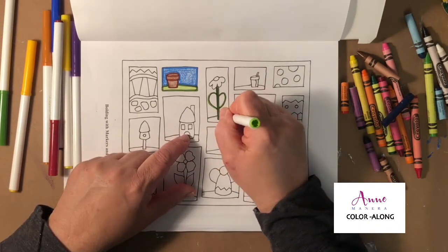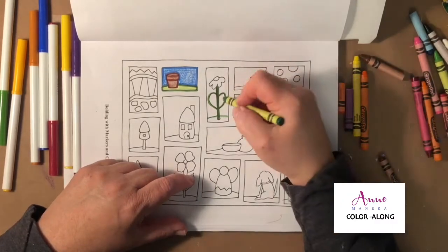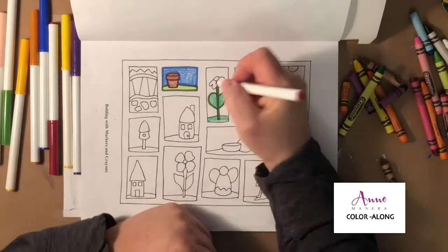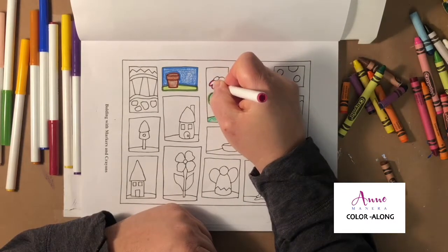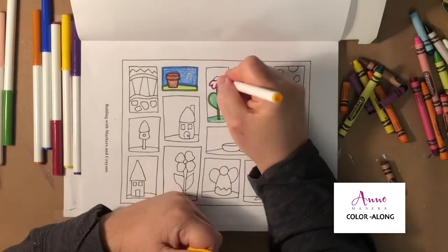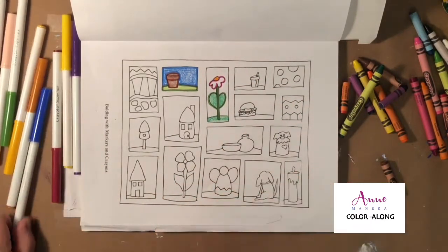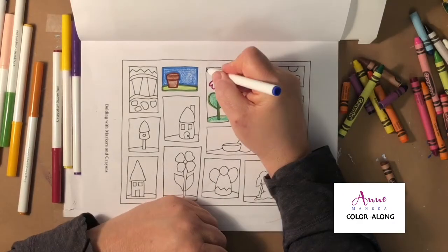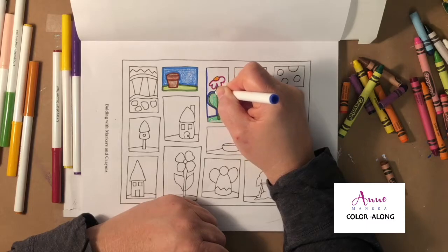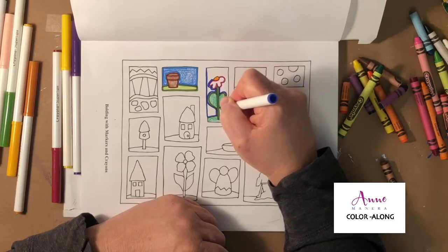I'm going to do something a little bit different here — I'm actually going to use marker to completely fill the inside of the stem. Then I need to use some green here. For the flower, let's do some pink around the edges and I'm going to color the yellow center part with the marker just to give it a little bit of a difference. Then let's go back with the blue for the sky.